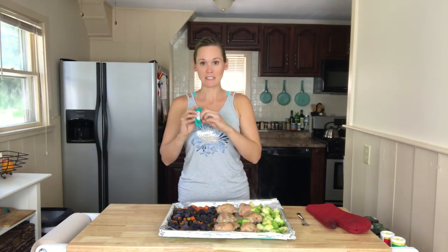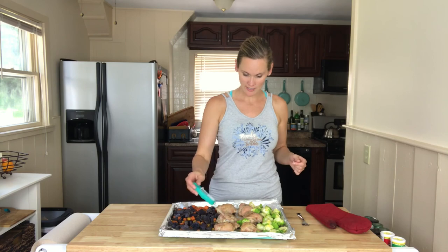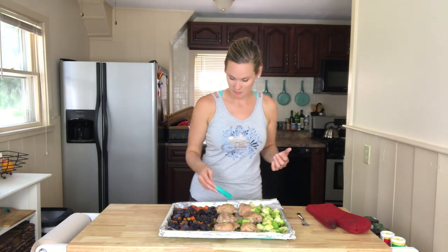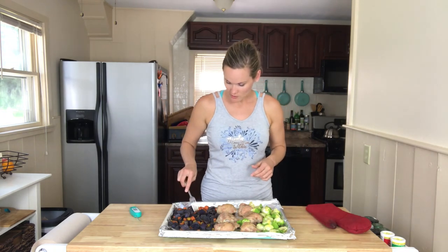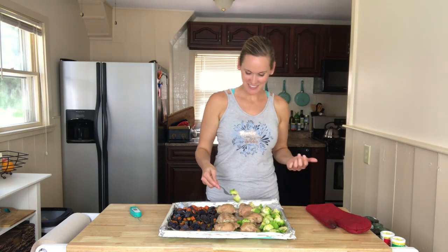I just like to use my digital thermometer to make sure the chicken is cooked all the way through — at least 165 degrees — and it sure is. Always try to find the meatiest part and stick it there in the middle. Chicken is definitely done. For the veggies, just poke them with a fork and make sure they're good to go. These are ready. Enjoy your chicken and vegetables!